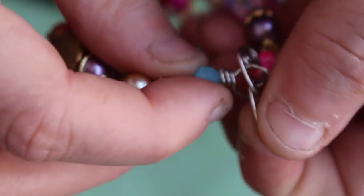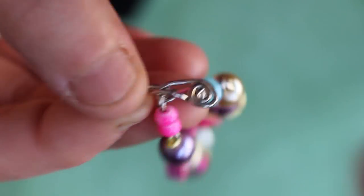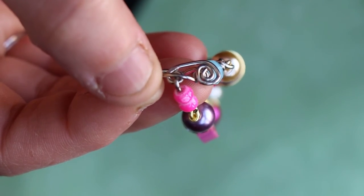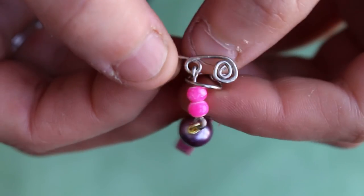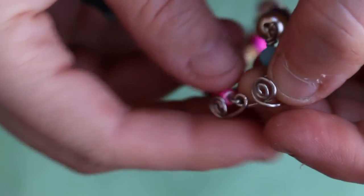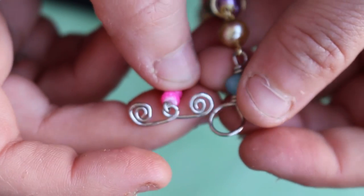I hope you guys like watching. Please comment, rate, and subscribe. To take it off, all you do is slip it right back through. And there you go — that's how to make a toggle clasp.